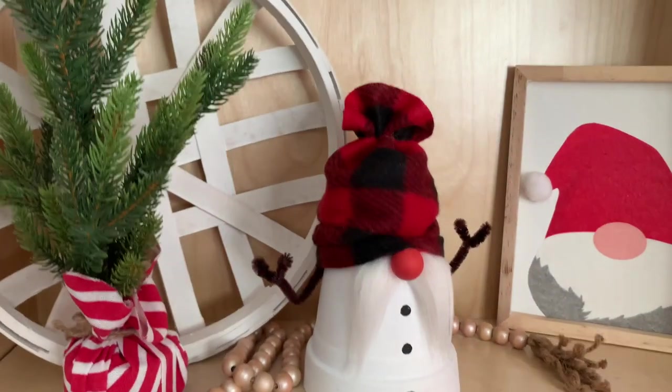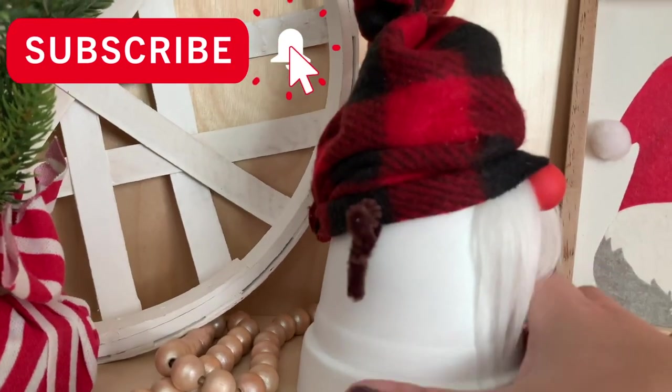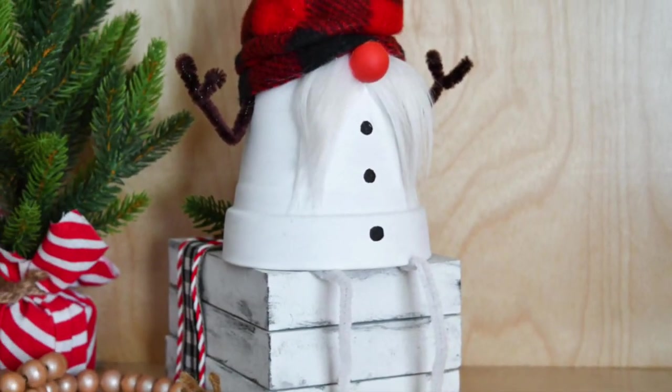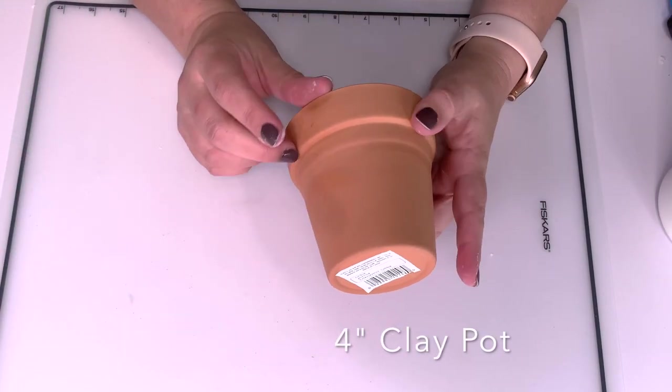We're using a very simple hat. I have pipe cleaners and fleece from the Dollar Tree, a scrap of faux fur, and you can even make it with legs. I used pipe cleaner and wood beads.